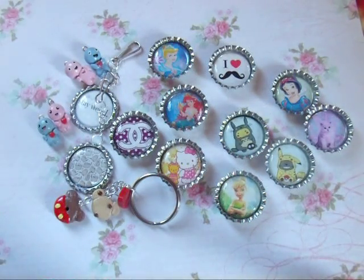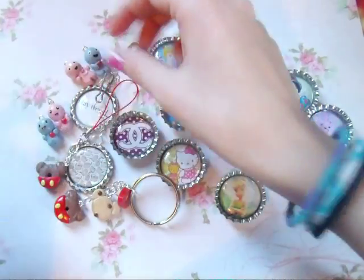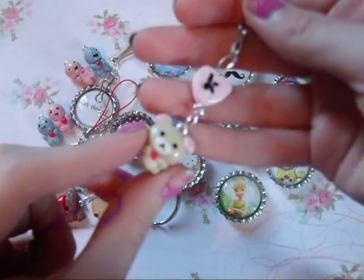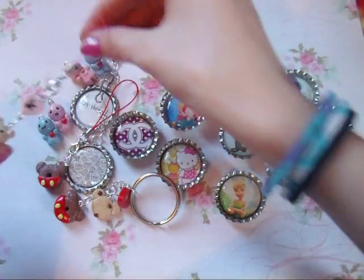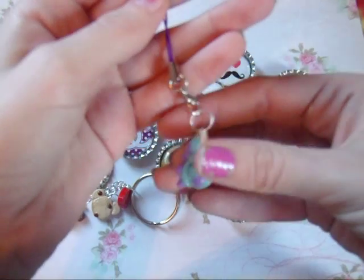Then I have some cell phone straps. I have this Mickey donut which goes with that little theme, Kirillakuma and it has a little heart with a K, and Sawleaf from Monsters Inc.